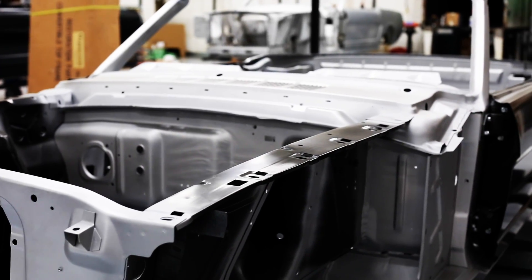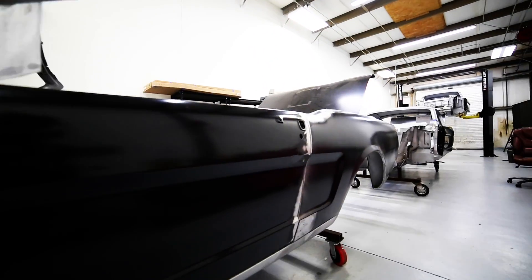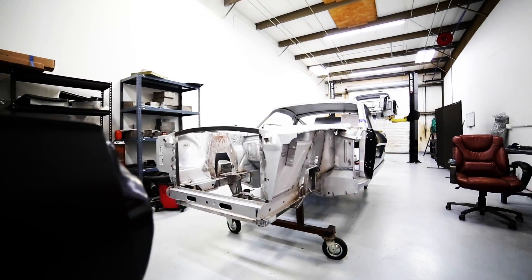On a 50-plus year old body, structural rust can be hiding in a lot of places, and by using a brand new body we avoid that issue completely.